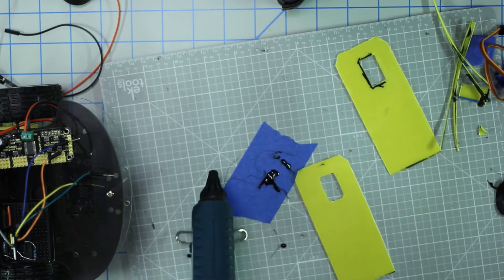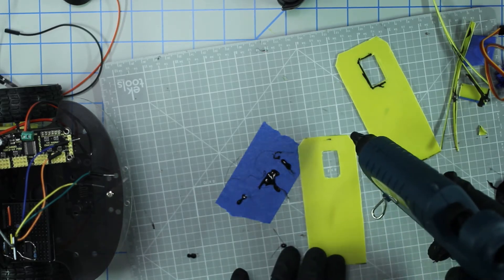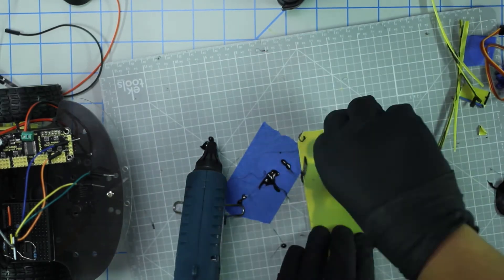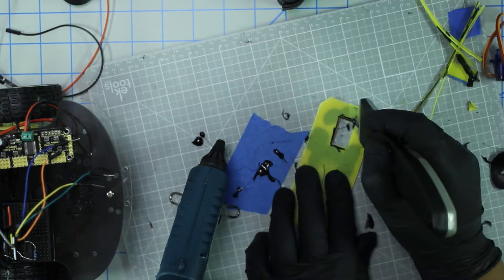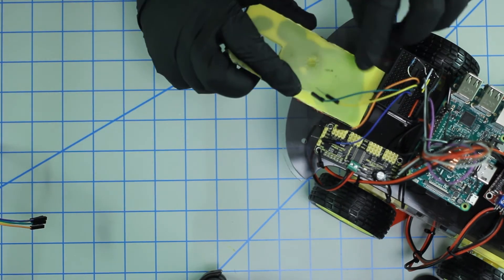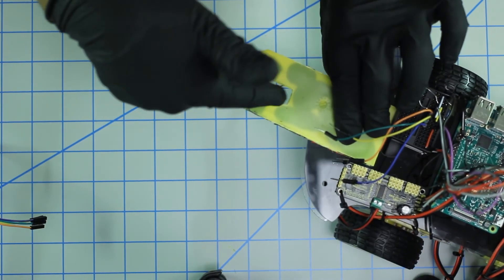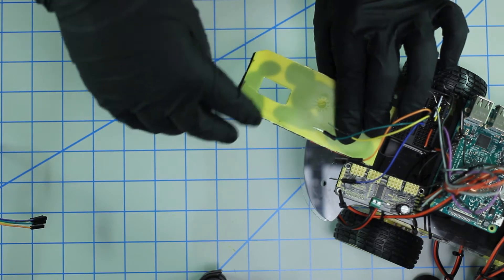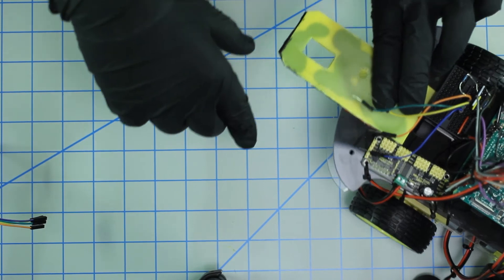I'm going to go ahead and try to glue this as best I can in one fell swoop — three, two, one. I've gone ahead and double-side-taped the back end and I'm just going to mount it to the base, making sure it's lined up with the middle so that the sensor sits directly in the center of the robot.